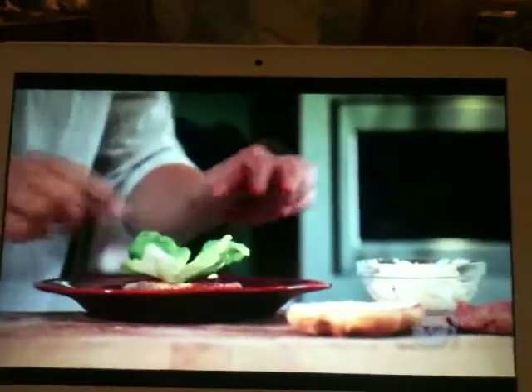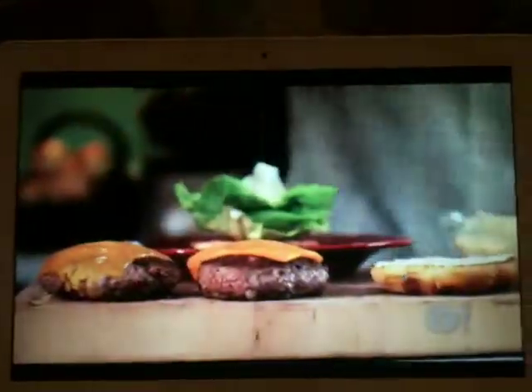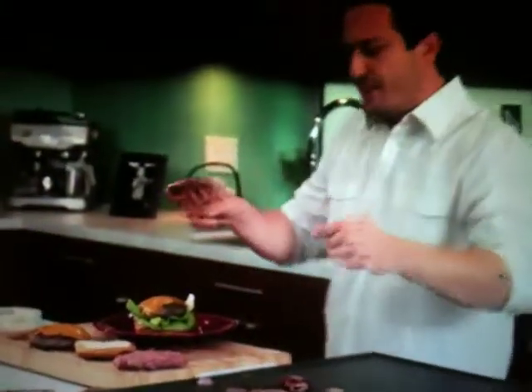Building the burger is like building a skyscraper — you gotta make sure that once it's up, it doesn't go down. A little mayonnaise on the bread, ketchup, and a leaf of lettuce. Now the burger is ready — cheese is melted. Now we gotta build this.